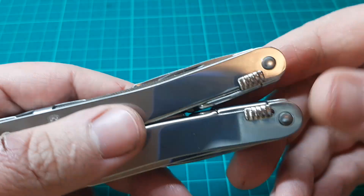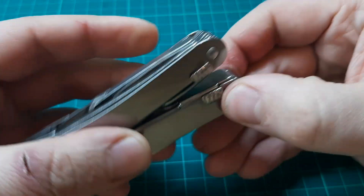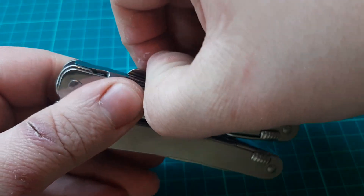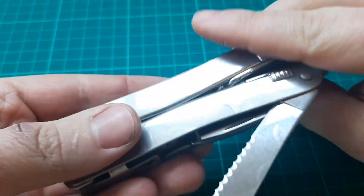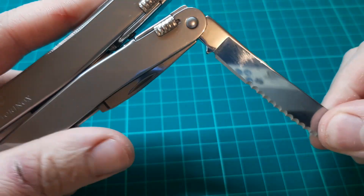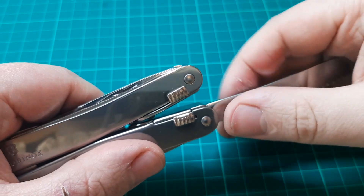Let's have a look at the tools — they're all locking. This is the locking mechanism here; when you want to unlock it you just pull it back. Now my one here is non-locking so I can actually legally carry this. I might get to that later but I've done a little mod to it — I'll just show you here. That's non-locking and what I did was completely reversible.